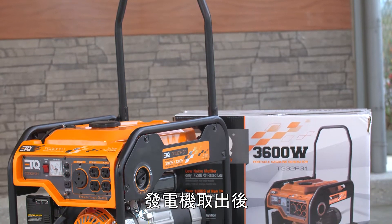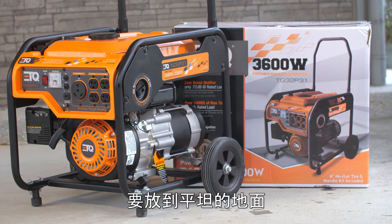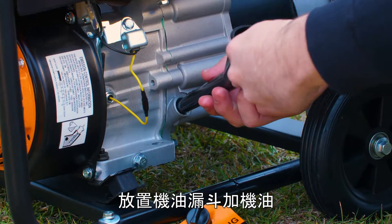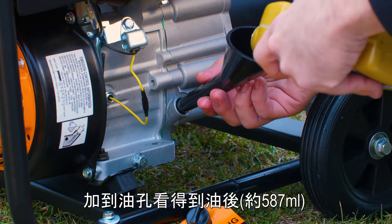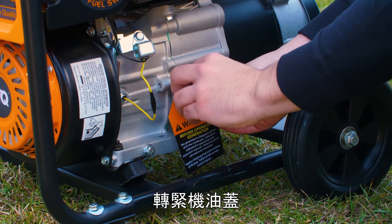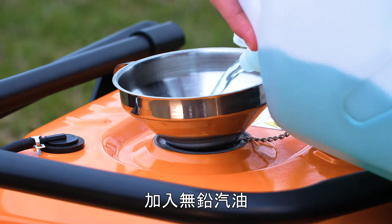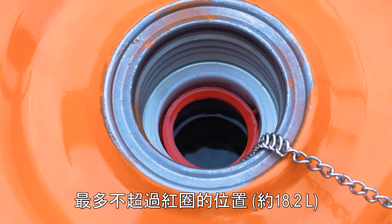Remove the generator from its packaging and make sure the generator is on a level surface. Unscrew the oil cap and use a funnel to add engine oil until you can see it from above. Be sure to fasten the cap once you're done. Add fuel to the generator, and remember to only use unleaded gasoline and to stay below the red warning line.